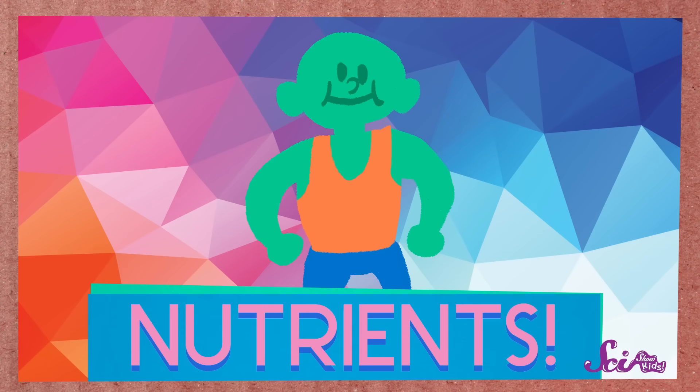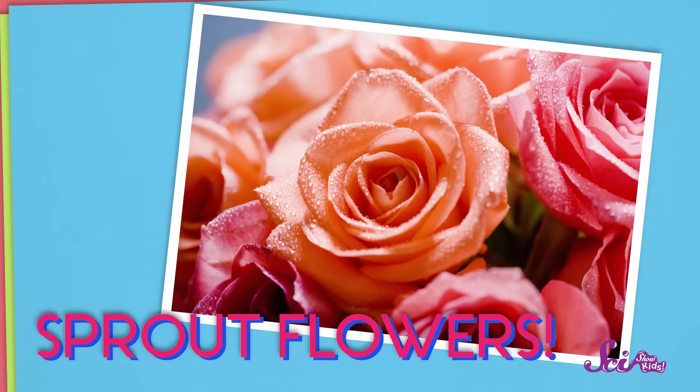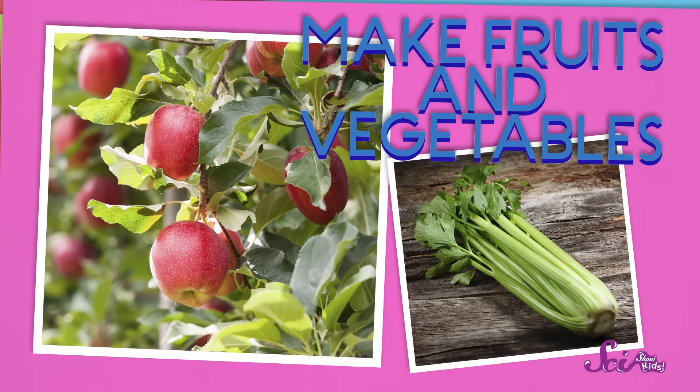Compost is important because it's full of nutrients. Your body uses nutrients from the food you eat to build a healthy body. And plants need nutrients too. They use nutrients to grow taller, and maybe sprout some flowers, and make all of the plant parts that we eat as fruits and vegetables. So without decomposers, plants wouldn't be able to get the nutrients that they need.